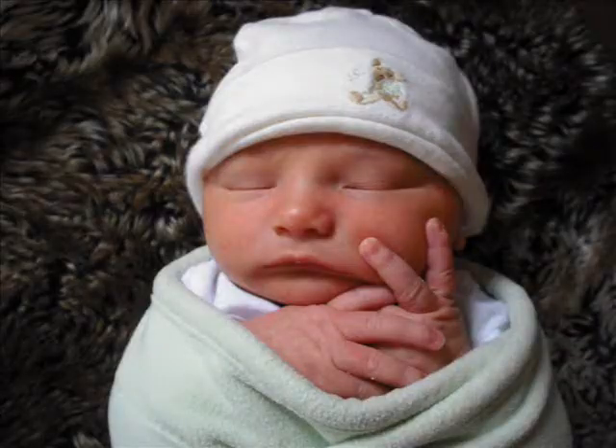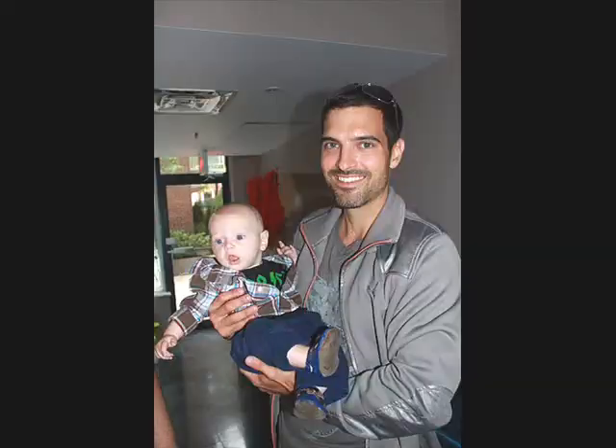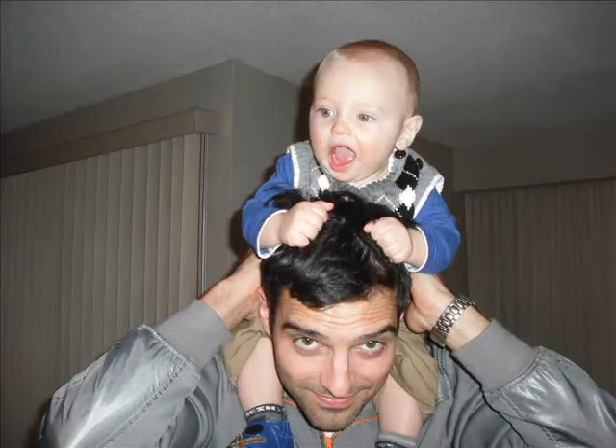Hi there, I'm Dr. Jory Bassel, and as you can probably tell from my beard and the dark circles under my eyes, I'm a new dad. This past nine months has been truly amazing. I have, however, developed some back pain as a result of carrying my child in awkward positions.